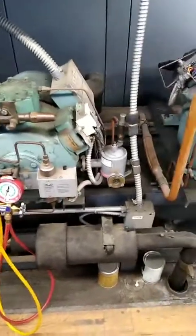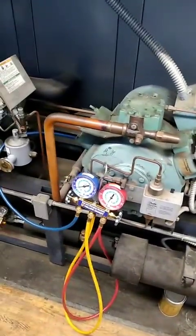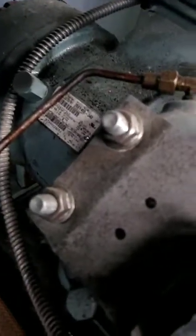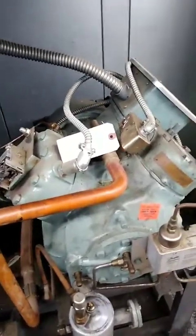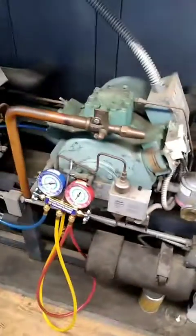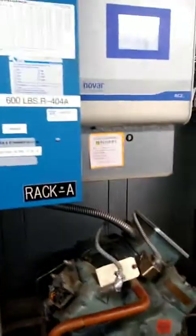I'm going to turn compressor 3 back on, let it run, and I'll have to get back here. I'm going to order valve plates — I can use them at a number of other stores. If it ends up being a piston issue or something, I'll need a new compressor. It's an EY series, so I'll order that up, return, get the parts, and take it apart. If I can fix it, I will. If not, I'll have to order a compressor. With compressor 3 back on line, we should be okay until I can get the parts.